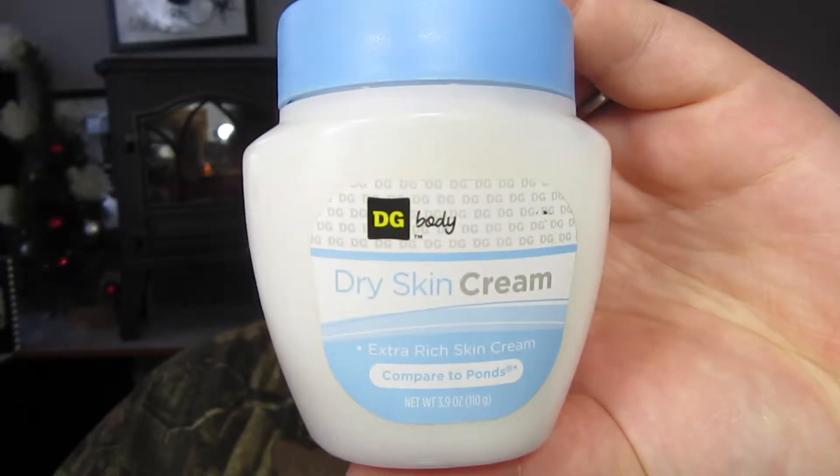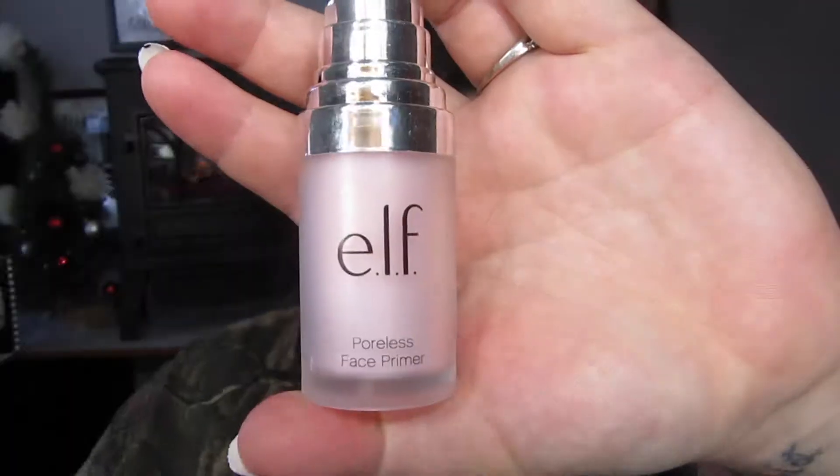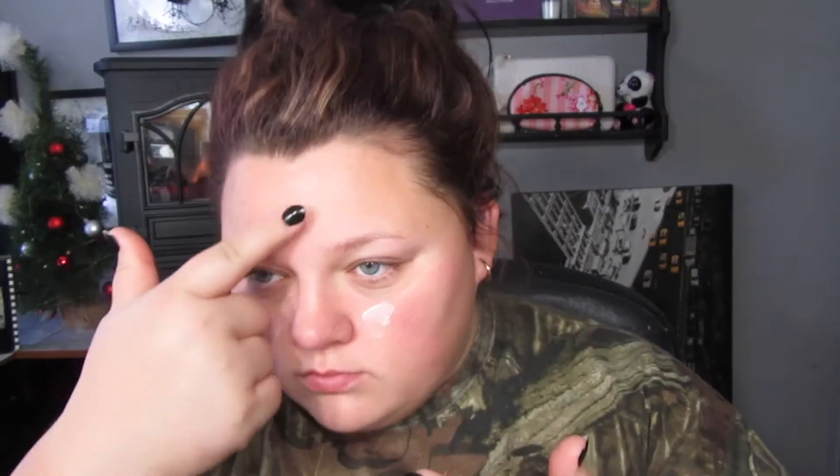We're starting this one out with the dry skin cream from the dollar store — this is an amazing cream if you are dry like myself. Then I'm using the ELF Poreless Face Primer in all of my problem areas to get rid of any pores and to have smooth, flawless skin.